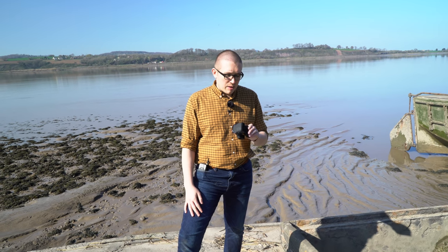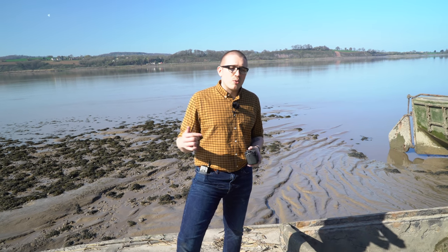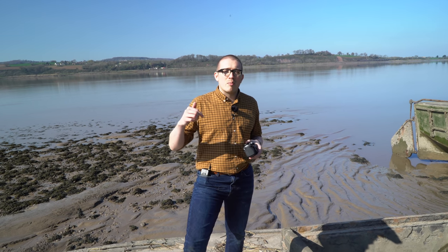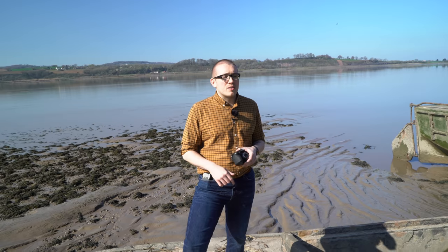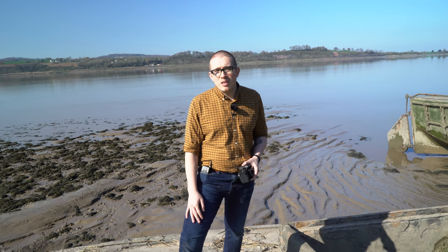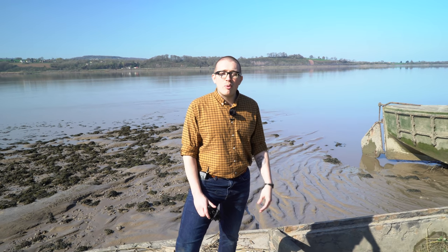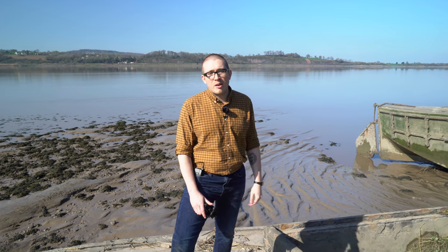Thanks for joining us — we've had a really good day today. Thanks to Panasonic for lending us this camera. If you're interested, check out our website; we'll leave links in the bio and there should be some promotional offers on release. If you want to check out Slimbridge Wetland Center, we'll leave their information in the bio too — it's a great day out for the family, especially if you're in Gloucestershire or neighboring counties. Until next time, see ya!